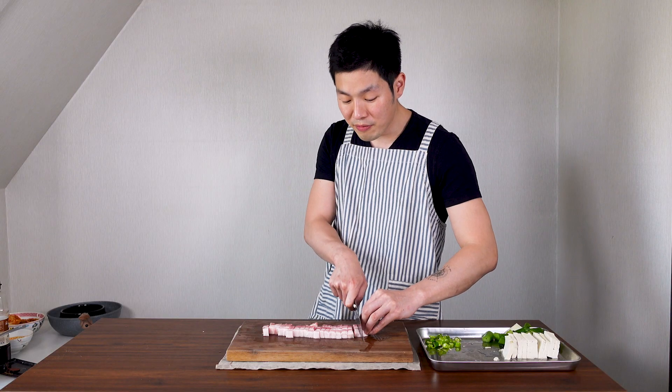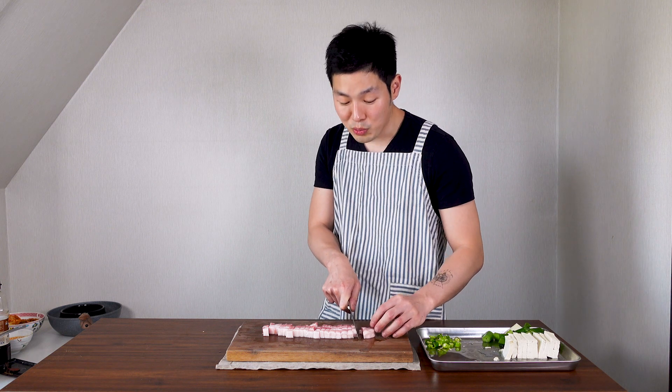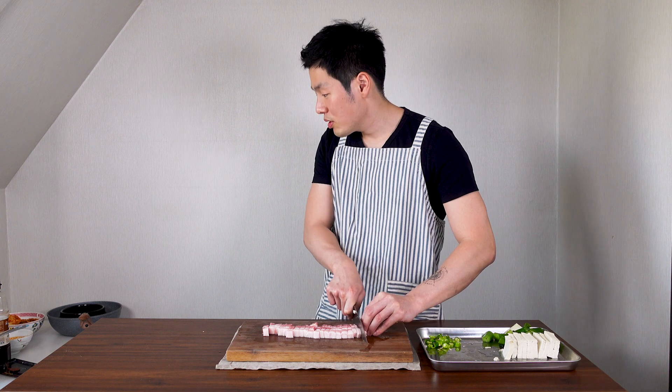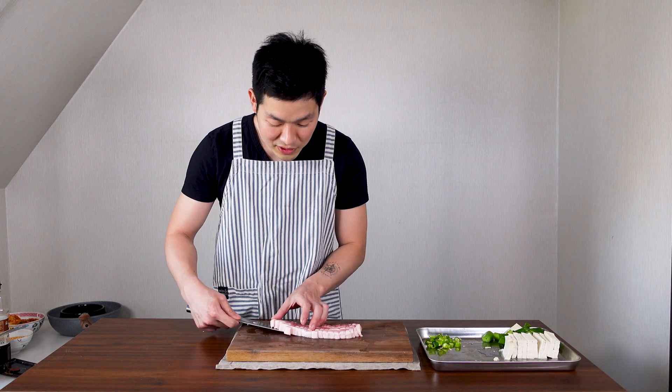You can use beef or pork — those are most common — but you can use other meats as well. And if you're vegetarian, you don't need to use meat. But today this is not a vegetarian recipe, so I'm sorry — maybe next time!